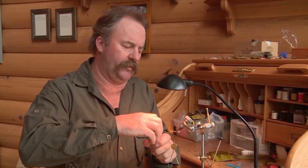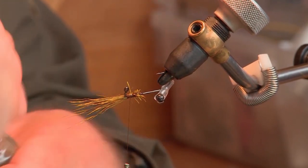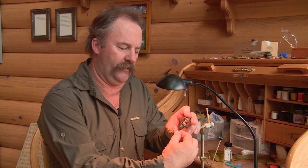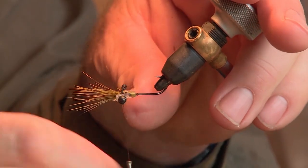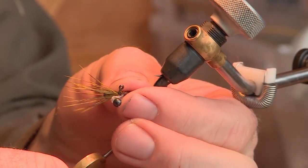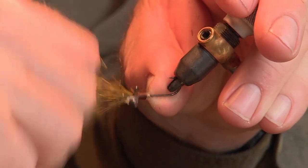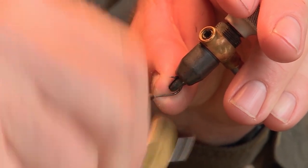I'm going to apply a bit of head cement over the thread and deer hair, then slide the eyes forward, making sure the eyes are down. As long as I position them approximately an eighth of an inch ahead of the eye of the hook, the fly will be balanced. I'll secure the eyes in place using 6-aught thread, pulling down hard to squeeze the eyes in place so they don't turn. You can see the plastic squeezing down onto the hook, really securing the eyes.